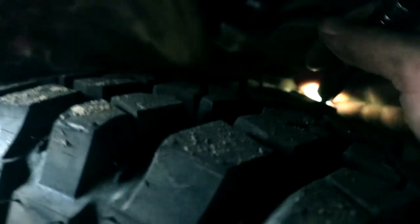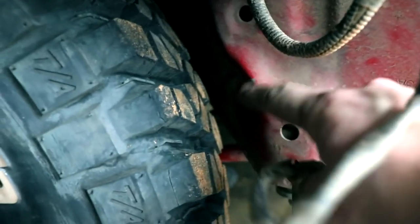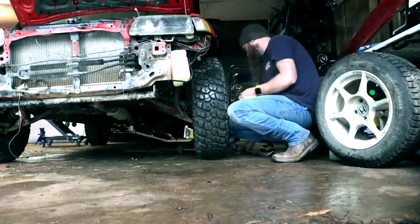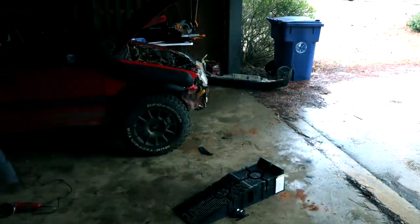One thing I noticed immediately was the gap between the upper control arm ball joint and the wheel. I can put my hand in there now, all the way. On the other side I can't even get a finger between the two. The gap is much better than it was — I actually had to clearance that area out because it was rubbing.